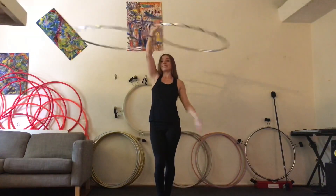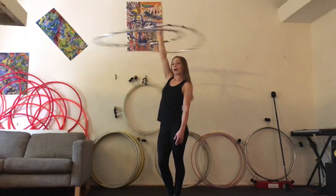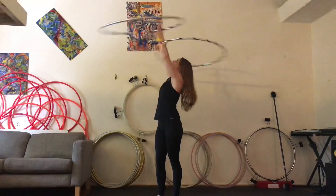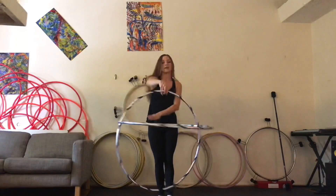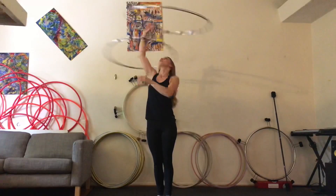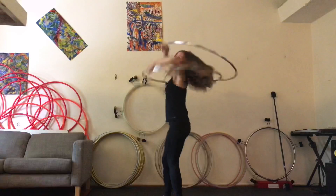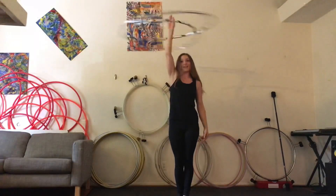You can get out of this by bringing it down, jumping out, or you can grab both hoops at the same time, swing them around and twirl into this. Or you can bring them both down at the same time and also back up into split time.